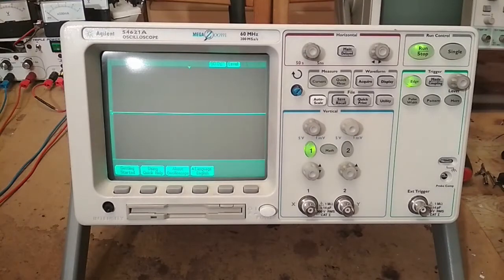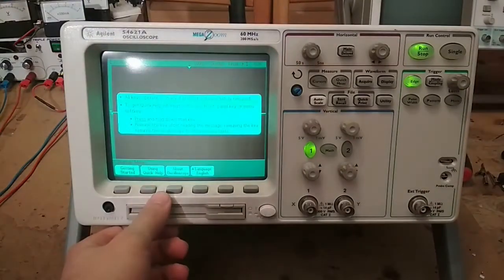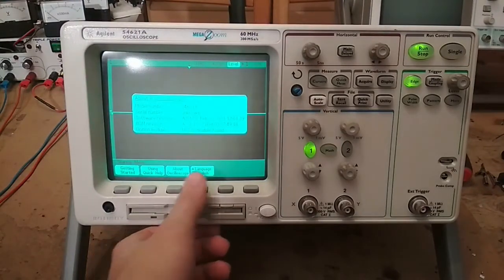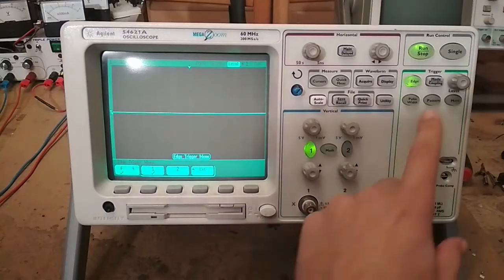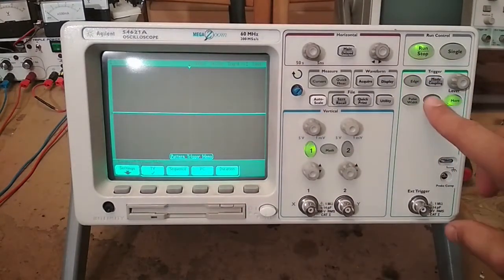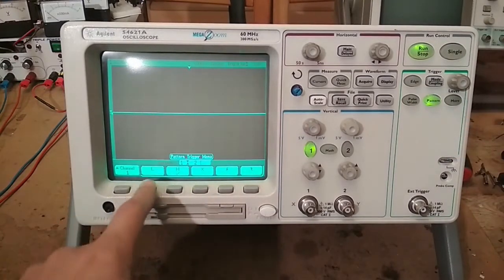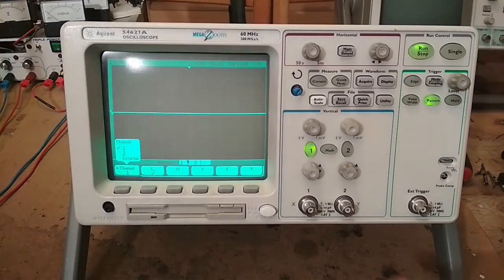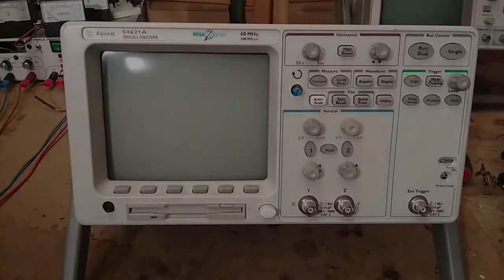As you can see, the buttons work without a problem, so it seems to be fixed. I hope this was useful. Naturally, this principle applies to any type of button that uses the same system. If you liked the video, drop a like and subscribe to the channel — I usually make DIY tutorials and fixes, anything that concerns electronics is something of interest to this channel. Thanks for watching and I'll see you in the next video.